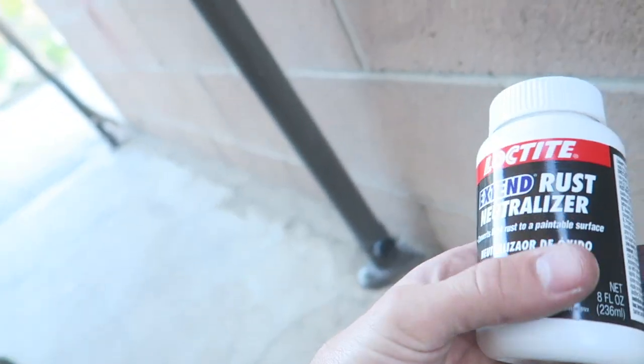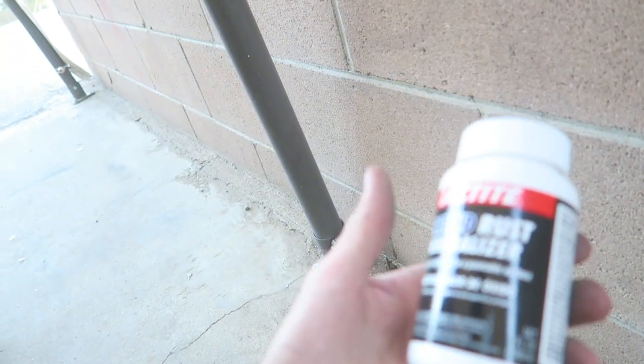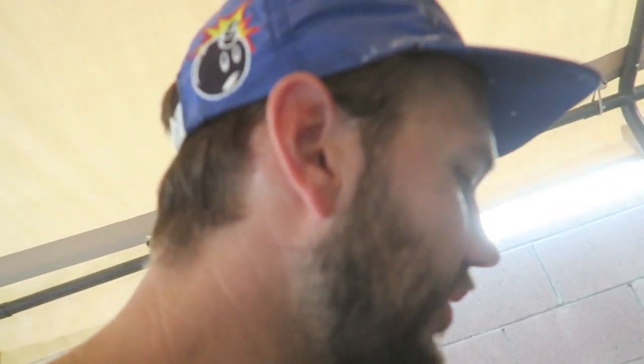I've got to go to the store and get some Weld-3 primer and some Por-15, a few little random things to go ahead and start moving forward with this. Everything's turning out great. Just made it back from the store and I picked up some of this Loctite Extend Rust Neutralizer — converts rust into a paintable surface. I'm going to give that a try on some of the spots that are kind of harder to get to. But everything's pretty much gotten already.